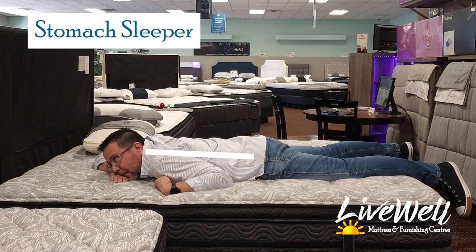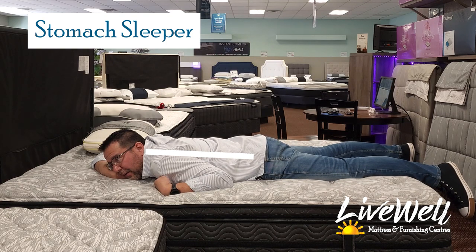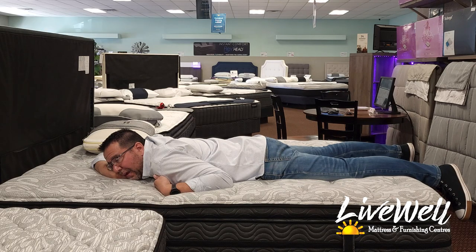Stomach sleeping on the Grenadier — I'm fairly comfortable with it, but I do feel a little bit of a dip starting in my back. Honestly, I don't think that by morning I would be okay with that. It's right on the degree of being a little too much, so I would have to be very careful recommending this for stomach sleepers.